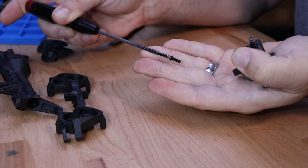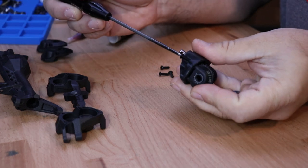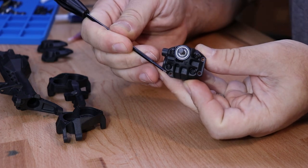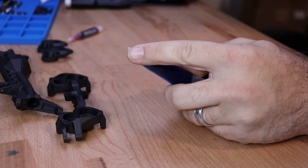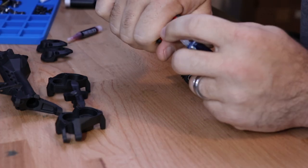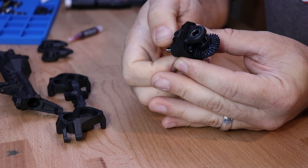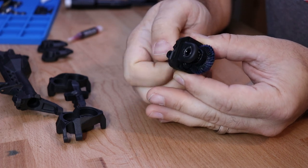Using the four M3 by 10 button head screws, attach the ring gear assembly to the third member through the front side. With the third member assembled, open the tube of grease and again make sure to cut the tip off of the end. Apply grease to the ring gear while rotating it, and spin the pinion gear just to make sure that a nice even coat of grease makes it onto all of the gear.